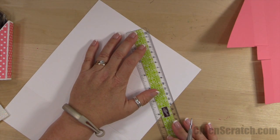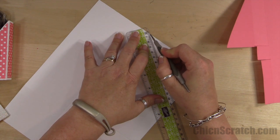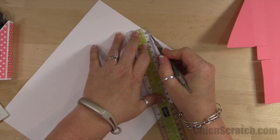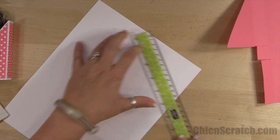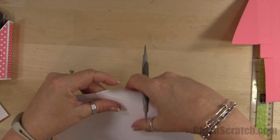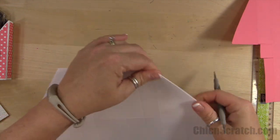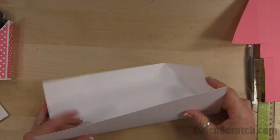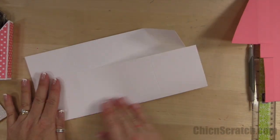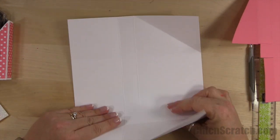What you're doing is you're cutting off the top part of that, not the bottom. I almost scored this the wrong spot — see that? That's the part we're going to cut off right there. So now I'm going to go ahead and fold on the rest of these score lines and show you exactly where to cut.